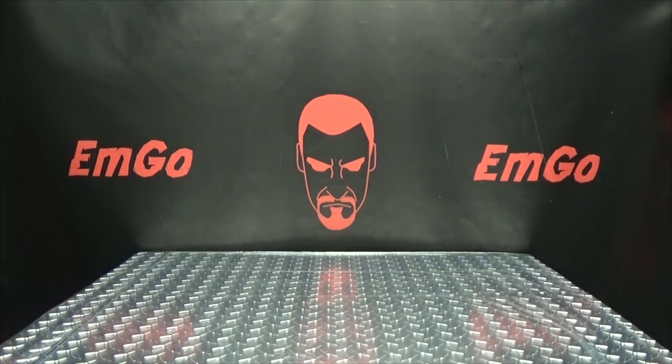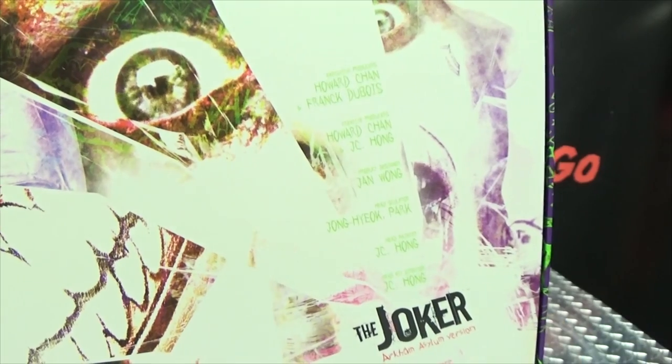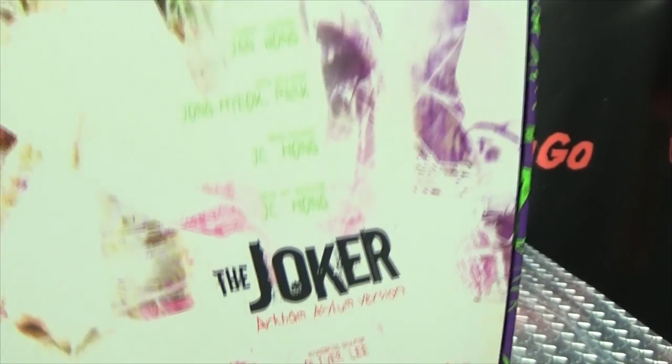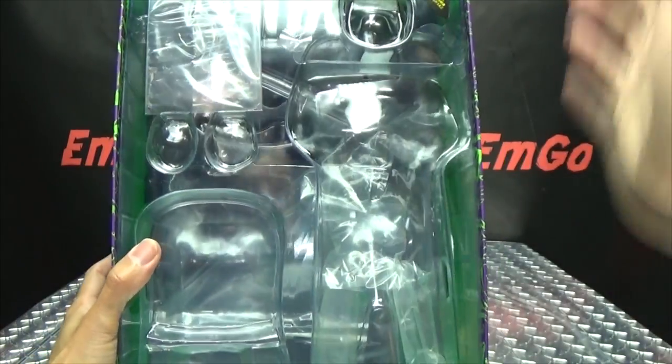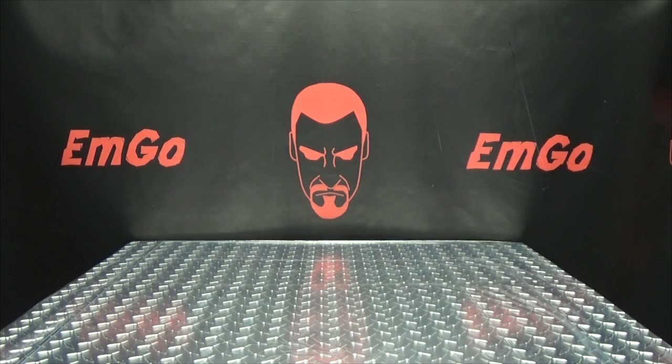Good idea. So when you remove that, you have this insert right here with the Joker and the credits of all the people responsible for the production of this figure. And of course, you remove this, and in here is where the figure sits and all that good stuff. And that's basically it for the packaging.